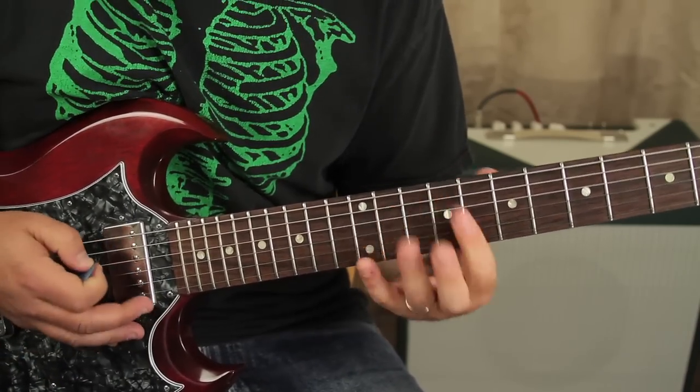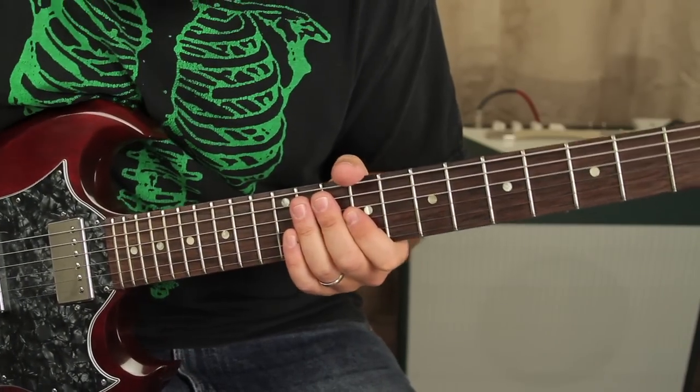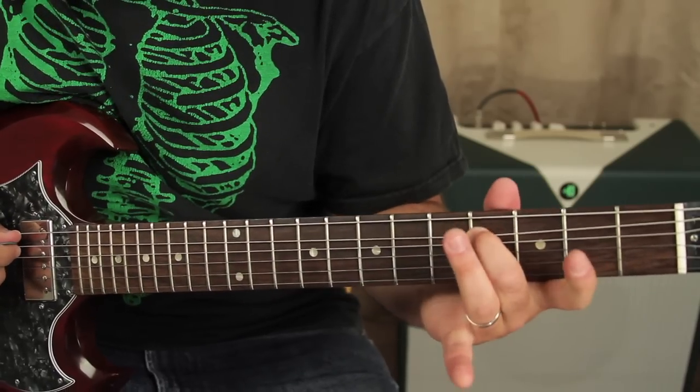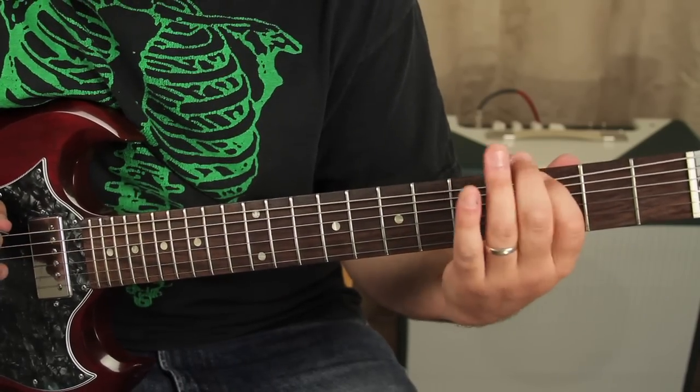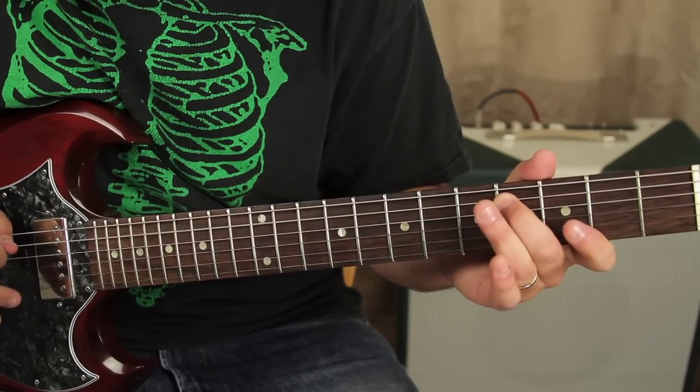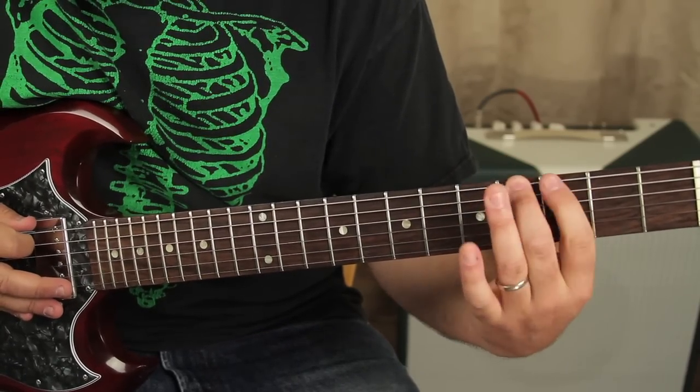A lot more of that trill stuff. Then you've got the super gothic kind of line here where we're going to go — which is going to be the fourth of the A — and then five, four, three on the low E.